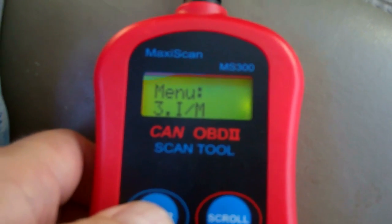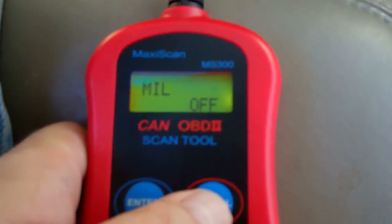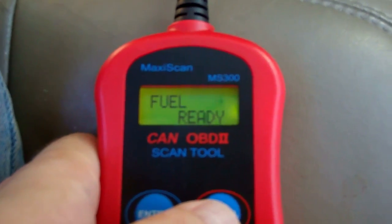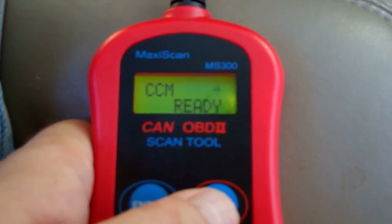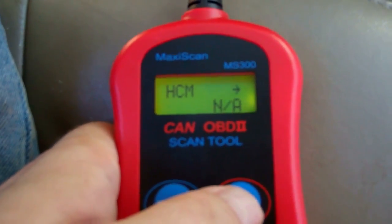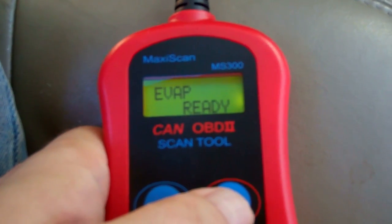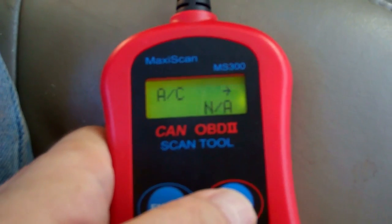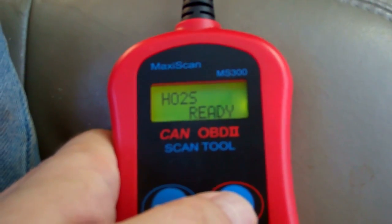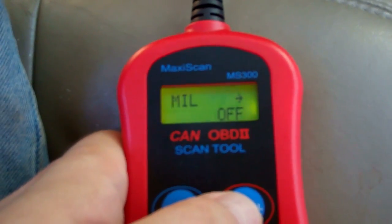Now we're at menu item three: IM. Press that and it lists all the various things that can be read back. MIL is off. Misfire sensor says READY — no misfires. Fuel system says READY. CCM says READY. CAT — the catalytic converter — says READY. HCM says N/A, not installed. Evaporator system says READY. Secondary air is not installed. AC not installed. O2S, the oxygen sensor, says READY. HO2S says READY. EGR is READY.